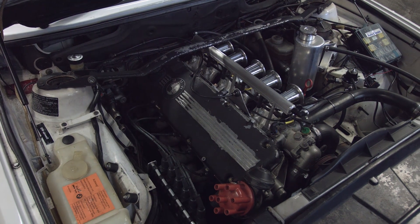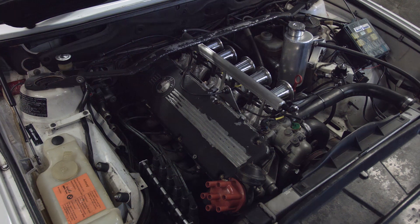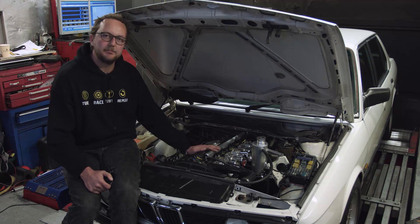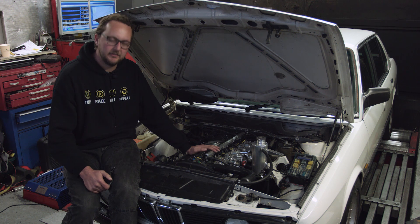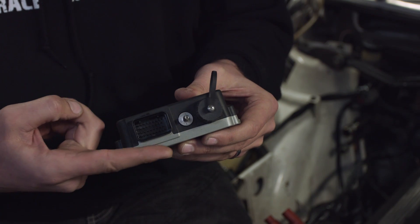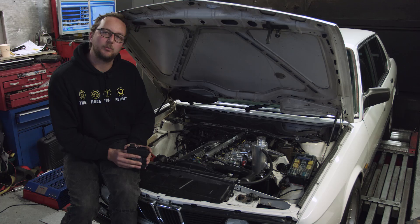If we look on the intake side of the engine you'll notice that there's not much wiring here. One of the reasons for that is because we're not adding any of our advanced motorsport features to this particular engine. Our Elite 750 ECU has only got one 34-pin ECU connector, so there's just not as much wiring to do.